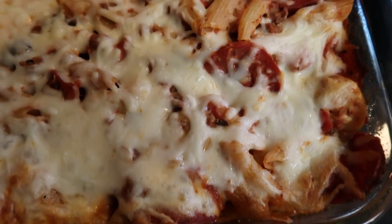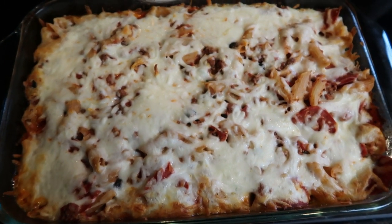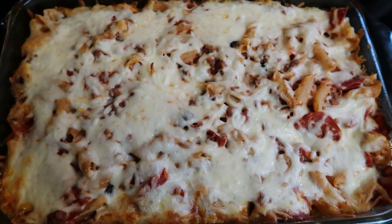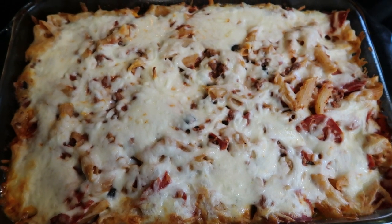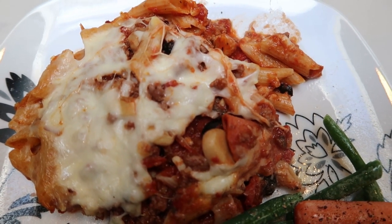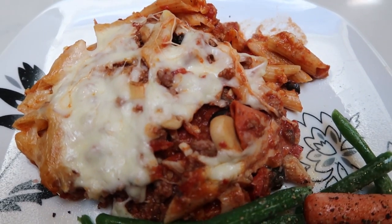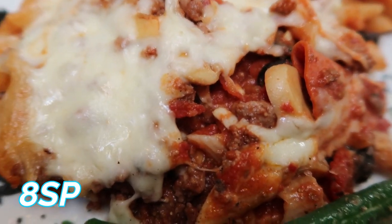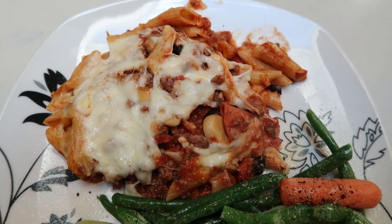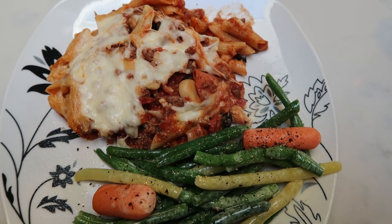Look at this casserole — this is legit comfort food. It's a 9x13 pan and I'm cutting it into six servings, which is quite a large serving. One sixth of this casserole is only eight smart points — essentially pizza and pasta for eight smart points. If you cut it into eight servings it lowers to six points, and if you cut into ten servings it lowers to five points.